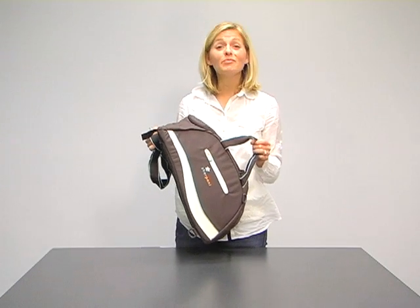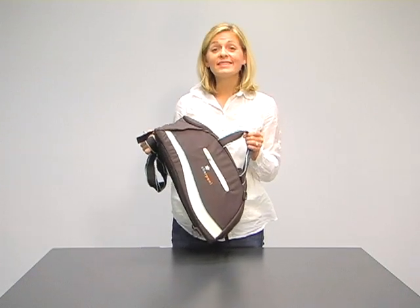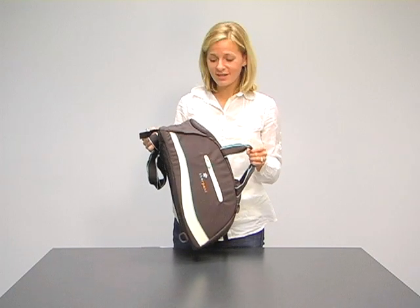We love this bag. This is called the Blaze. This is a style in Sherpani's sport collection.